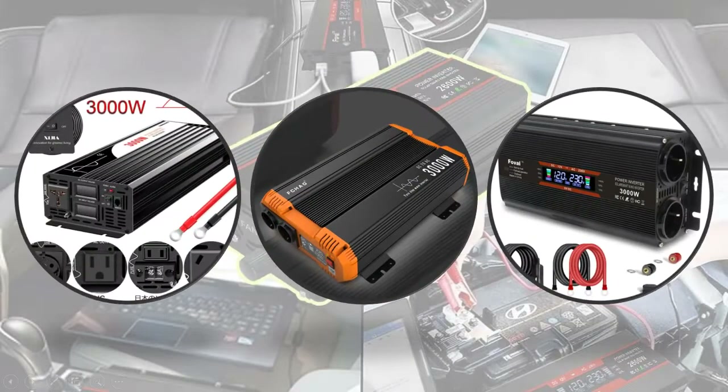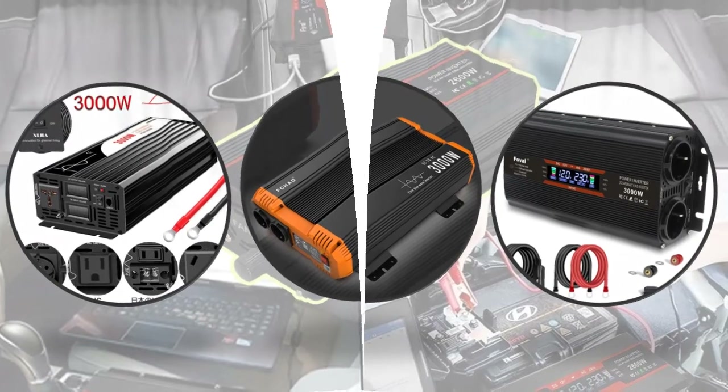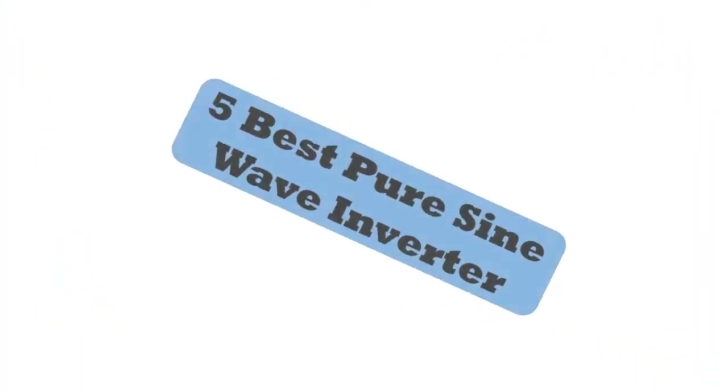Hey viewers, if you are trying to find out which pure sine wave inverter is best, then this video is for you. I am including a link in the description for more information. So let's start the video.